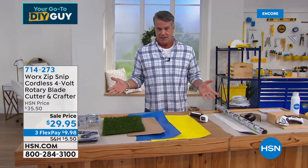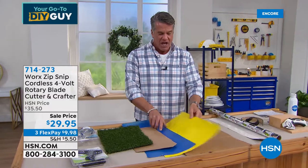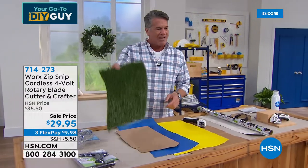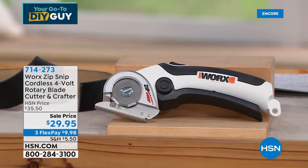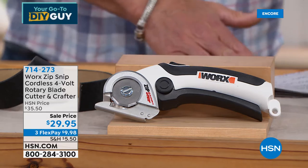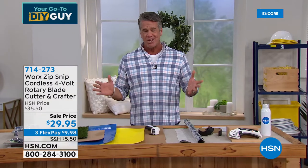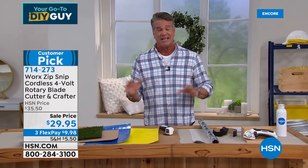It virtually will cut through anything — paper, cardboard if you're breaking down boxes, construction paper, AstroTurf if you're cutting that, all the boxes you got throughout the holidays. I call it the ultimate cutting tool. If you don't have it yet, you need to get this right now because it is amazing.